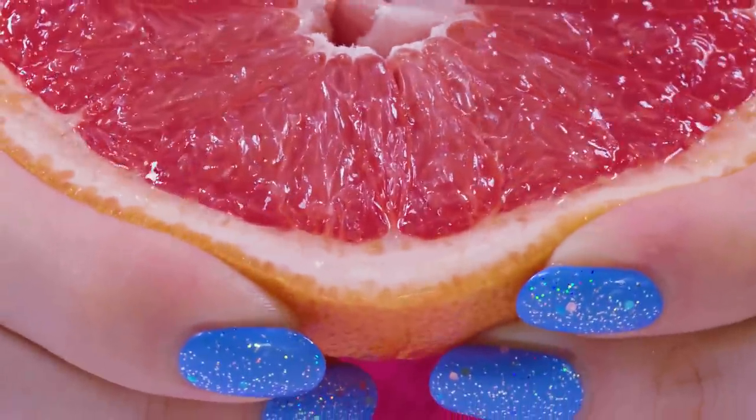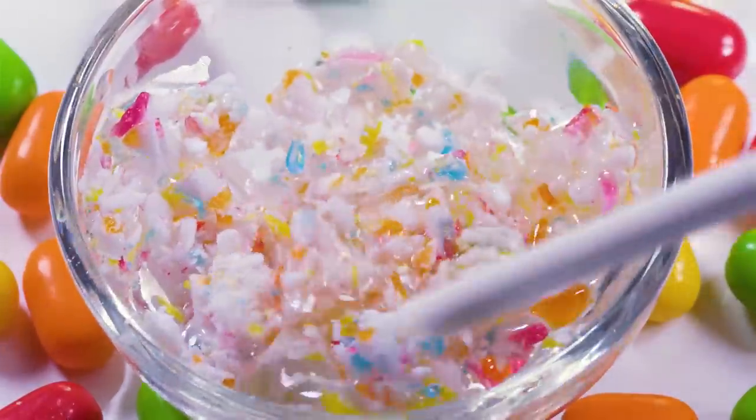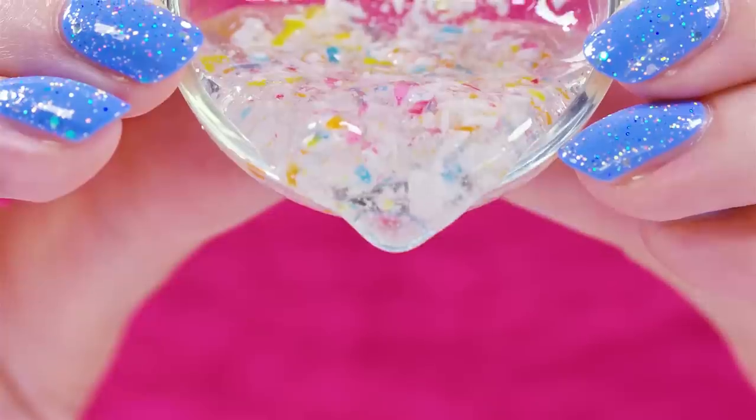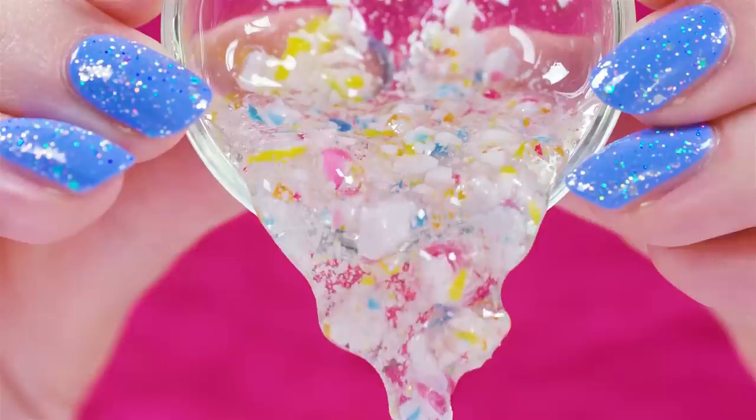Do you guys like grapefruit? I love it but my boyfriend doesn't like it at all! So let me know because I'm interested! Give your lip scrub a little stir until all the ingredients are evenly incorporated. Now it's time to transfer the sweet gooey awesomeness into a lip balm pot so you can have it on hand wherever you go!